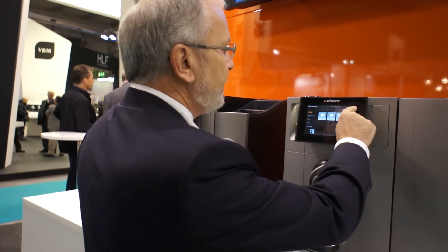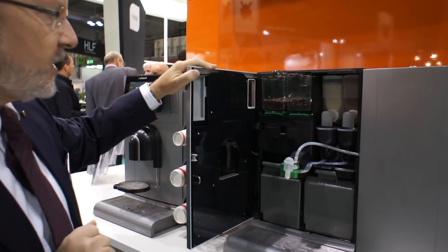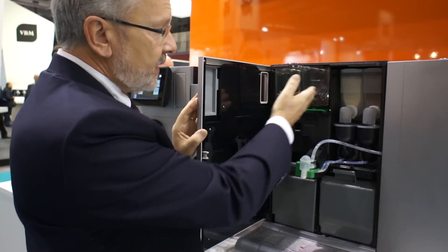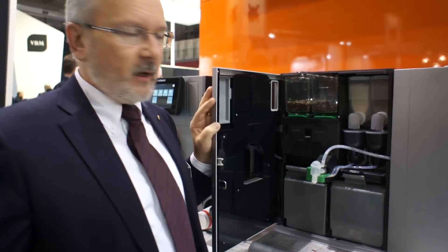I'll quickly show you how the machine works because it is very easy for service and easy for the cleaning people. Opening the machine, you can see everything is closed — only with an access code can you open it. Inside you see grinder number one, grinder number two, as well as two powder containers, and you can choose what you like to have.